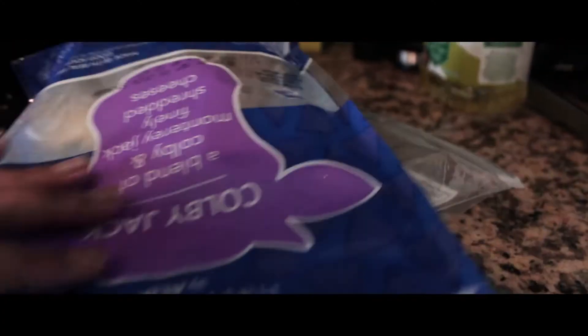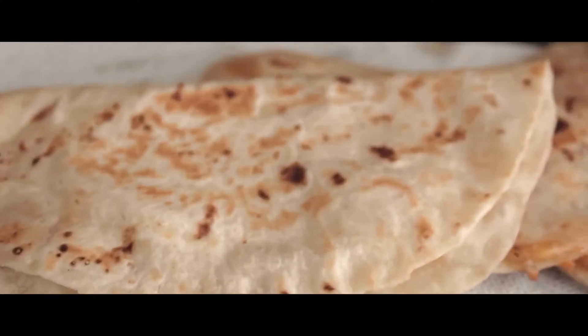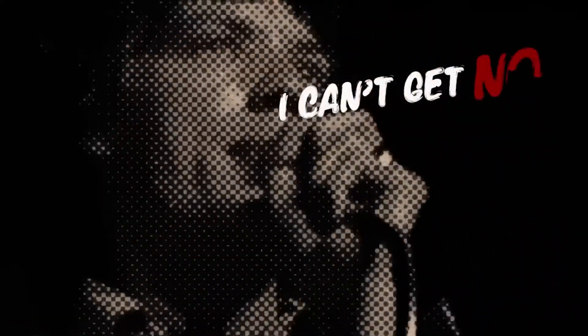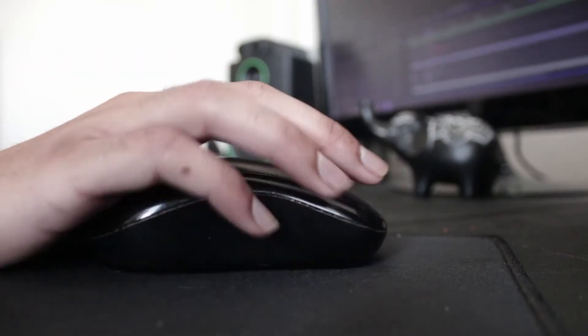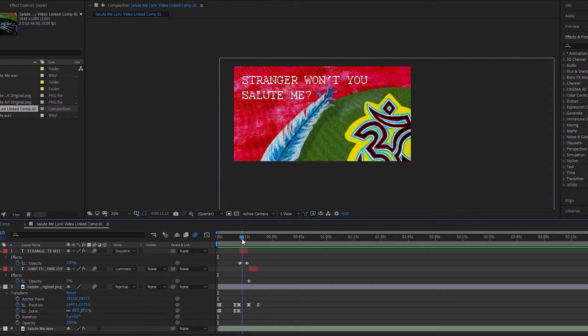I got hungry in the middle of doing all this so I made some quesadillas. I got the inspiration to do this when I saw the Rolling Stones putting out some lyric videos a couple years ago, and I was like, wow, this is really cool, I should do something like this for my band. I've only started a little bit of it — I want to have it out by Friday so I'm really gonna go for it and try to get this done.